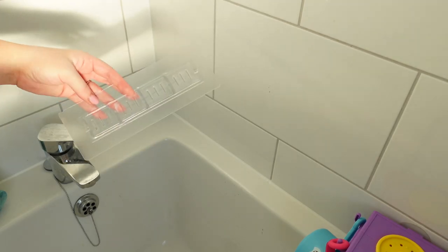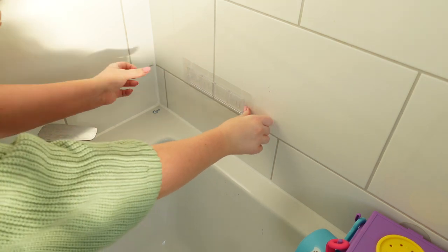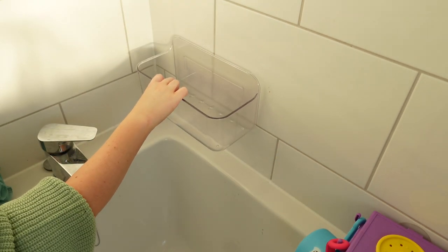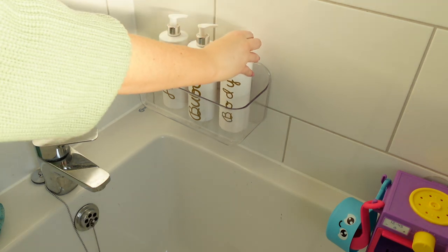So this clear shelf that you're going to see me pop next to the bath is actually from B&M, but the bottles I'm putting into it are from Amazon — they are plain pump bottles that you can get in lots of colors and you can label them however you like. I have linked them and everything else in the description box below. I hope you enjoyed my latest video, don't forget to subscribe before you go, and I'll see you in my next video!